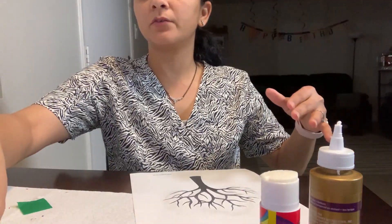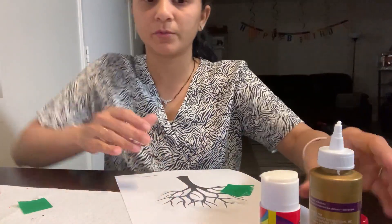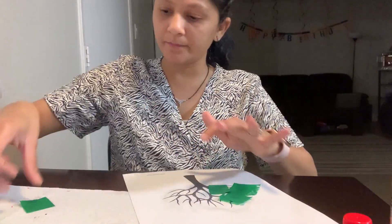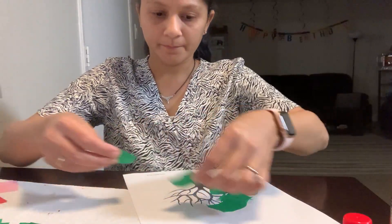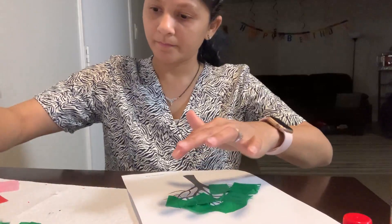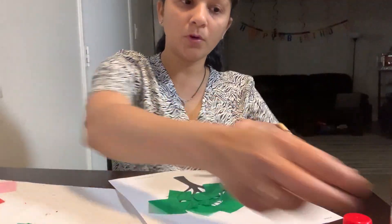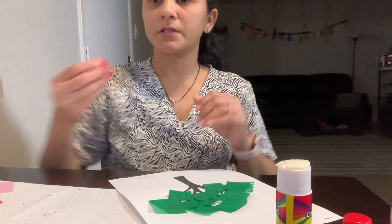Now take all the greens and just keep sticking them on there. Stick all the greens first, just the greens. If you want to spread out more, you can do that.